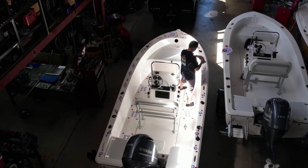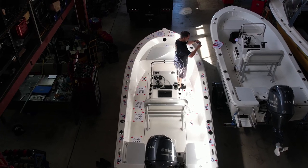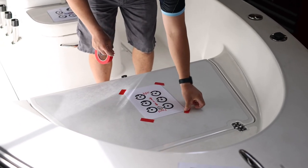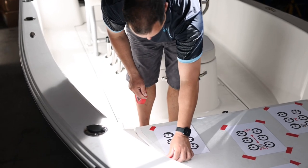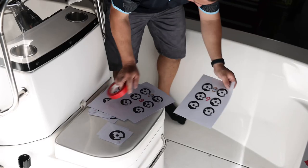You will need to use all the supplied targets, spreading them evenly throughout. Make sure to place the sheet with forward and aft first in the center of the boat, with forwards pointing towards the bow. Then spread the target sheets and individual targets at random, place more targets than you think you need, and get a good density.